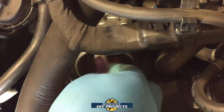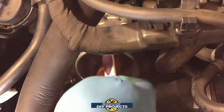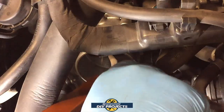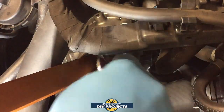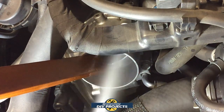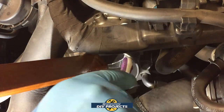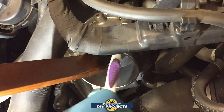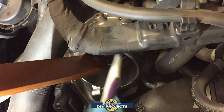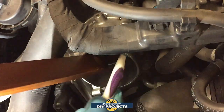Use a piece of wood or something like that so you don't damage the inside of the throttle body. Take your time, don't rush it — it may take a few minutes, and that's alright. The cleaner you get it, the better.